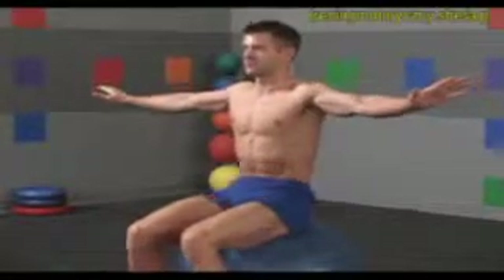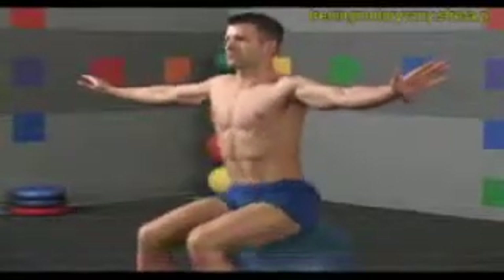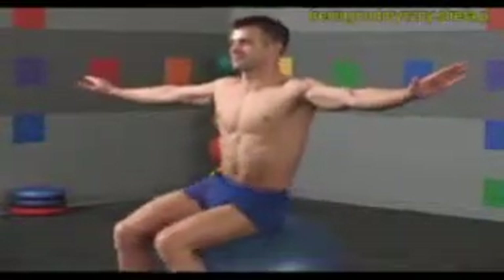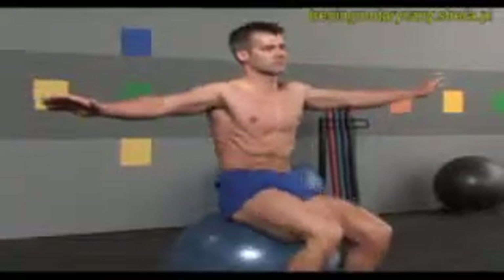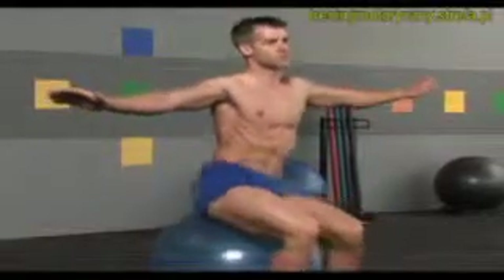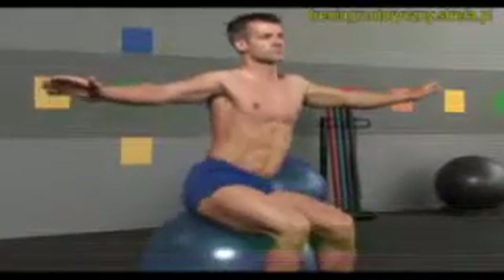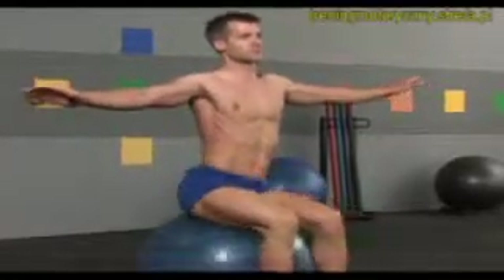Flex forward and make clockwise circles with your tailbone. Keep your arms and shoulders level and still, emphasizing movement in your core. One more. Stop and circle in the opposite direction. Concentrate on a smooth, controlled movement all the way around. Once more and return to a neutral, seated position.